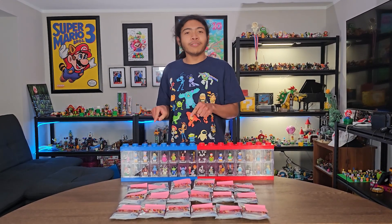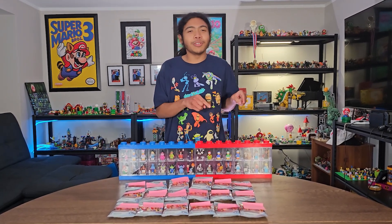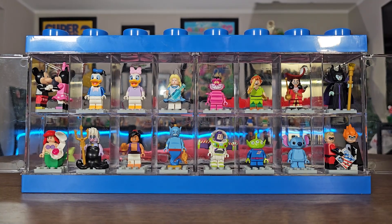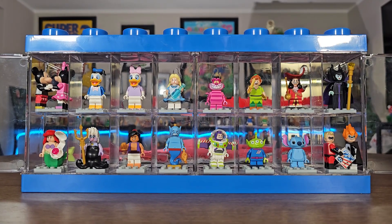Before I unpack the LEGO Disney 100 minifigures, let's take a look at Series 1 from 2016 and Series 2 from 2019. Here is Series 1 of the LEGO Disney minifigures from 2016.